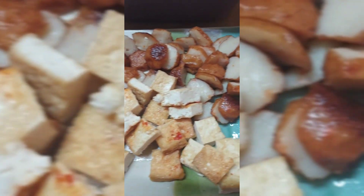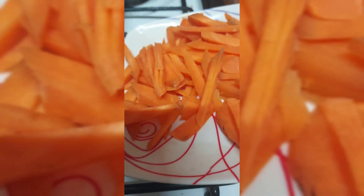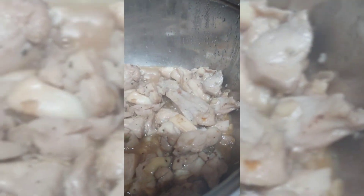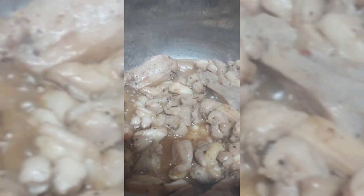Fast forward to Monday — I have to make something with vegetables because I'm craving vegetables, so I decided to make pancit with lots of vegetables. That way I don't have to cook for a few days because I have this pancit.